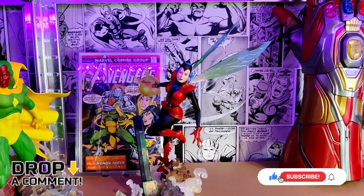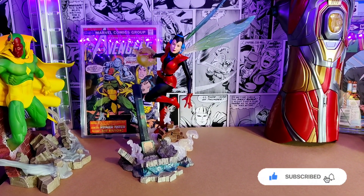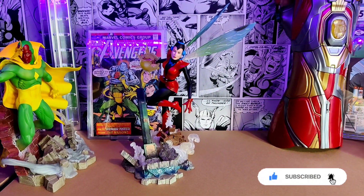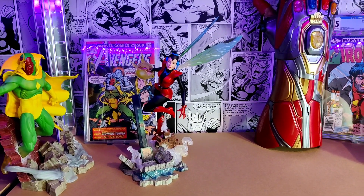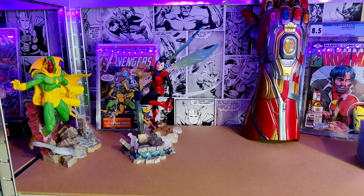There she is then guys — drop a comment, let me know what you think of this one. I've put her up next to the Vision. Like I say, I don't have a comic yet, so if you can suggest one with the Wasp in a retro outfit I'll go have a look. That's all I've got time for today — thanks for watching and good luck searching for that toy.